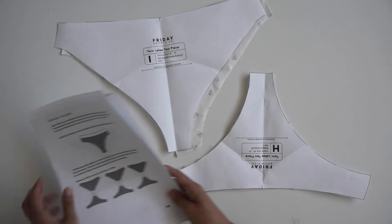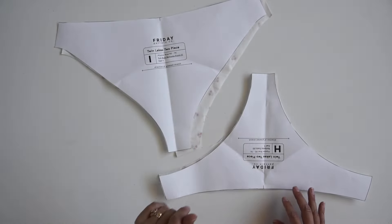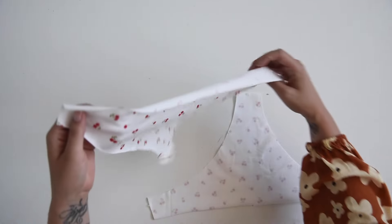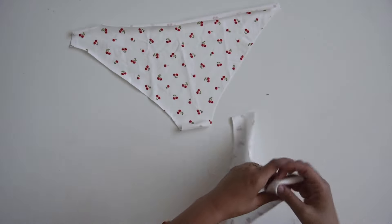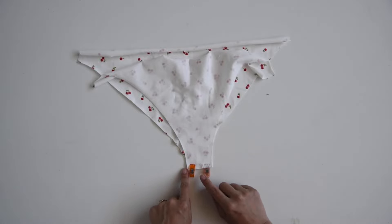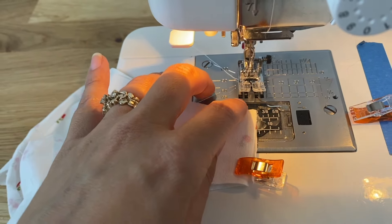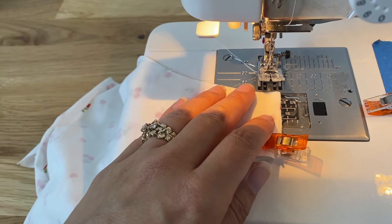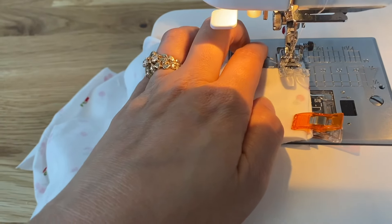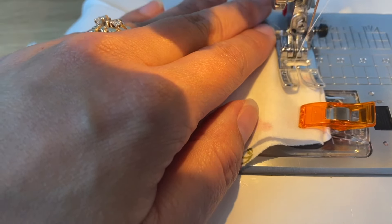Now we're going to get started on the bottoms. I've got my front and back here. We're just going to pin them together, right sides together at the crotch seam, and sew across here using a 3/8 inch seam allowance. A little trick when sewing these small things on a thin knit: sometimes your feed dog wants to pull this beginning part in when you start sewing. Something that will help is to get a hold of your thread and hold it taut as you start to sew.